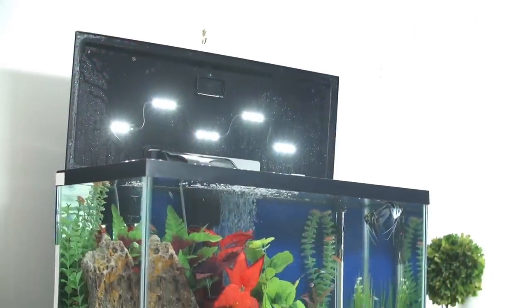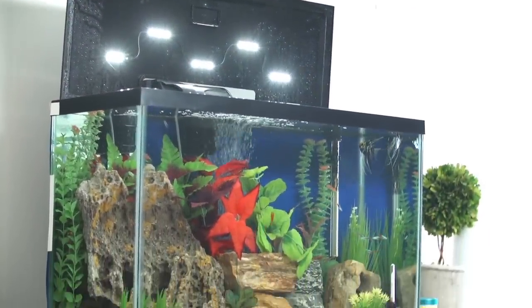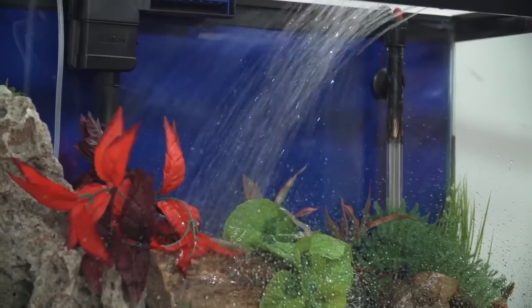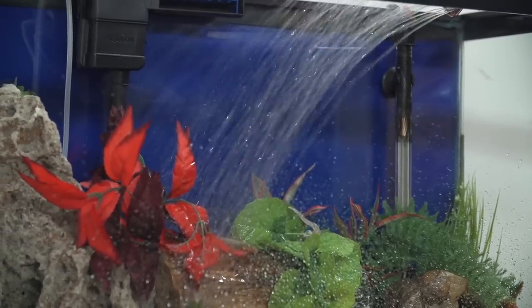Special lighting might be needed for the tank depending on inhabitants and whether or not the tank contains live plants. Fill the tank approximately one-third full, wait a few minutes, then check for leaks. If leak-free, finish filling the aquarium.